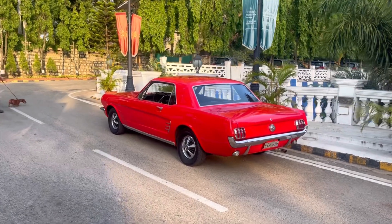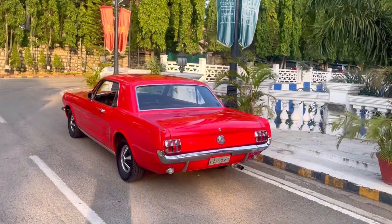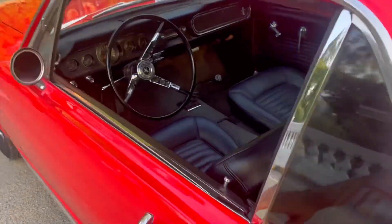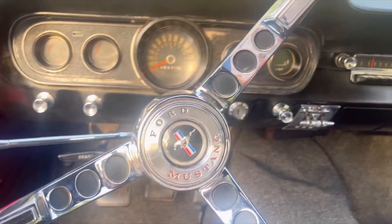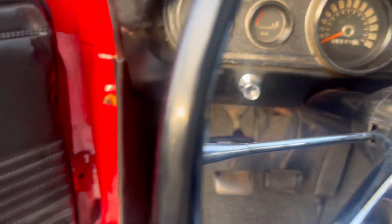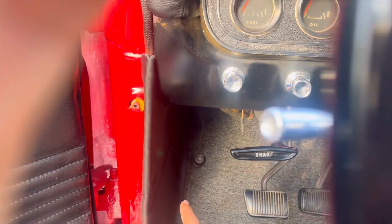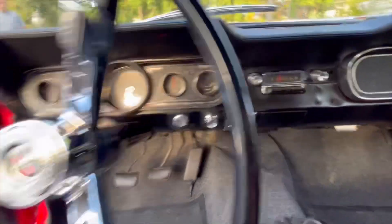This is the 1966 Ford Mustang — look at the plate, it's so old and it still has the original Karnataka plates. Let me show you the interior of the car. It's completely original — look at the steering wheel, and this is the horn. That's the e-brake, and that part over there is the high beam/low beam flasher. Such a cool car, all original parts.